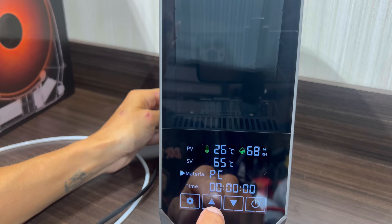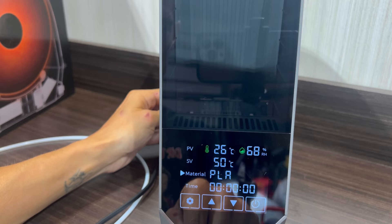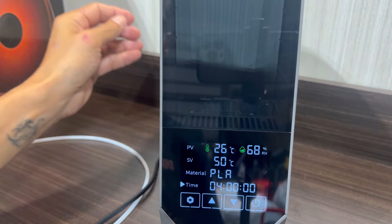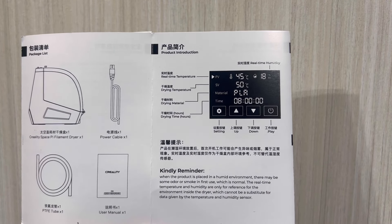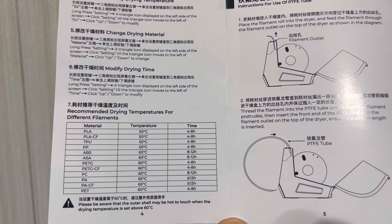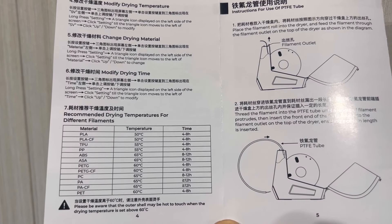You can also change the material — it's got ABS, ASA, PETG, and literally every material you could think of. Select the material and it will automatically change the temperature for you, so you don't have to mess with temperatures manually. We're doing PLA so we'll leave it on PLA and adjust the time. There's also a manual and quick start guide that covers everything, including a chart showing every material the machine can be adjusted for with the proper temperature and recommended dehydration time.